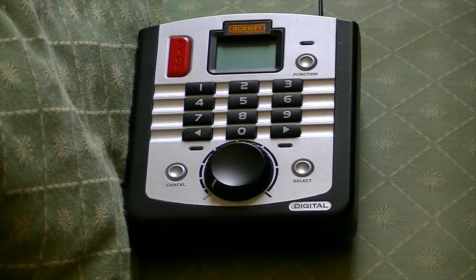Hi guys, it's the King of Nodal Trains here, and in this video I'm going to be showing you how to set up your DCC layout and how to control your train, adding your locomotive and all of that stuff, which I'll explain in this video.